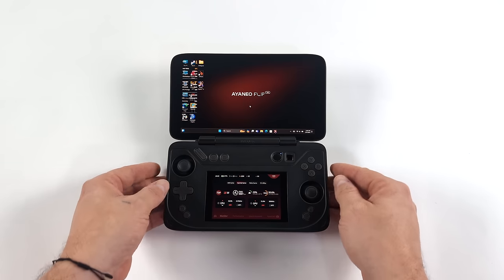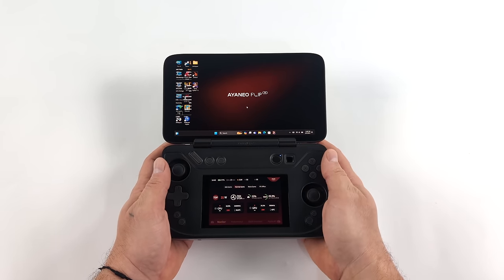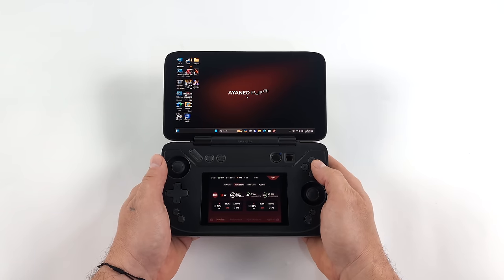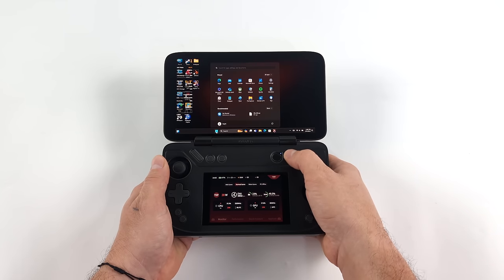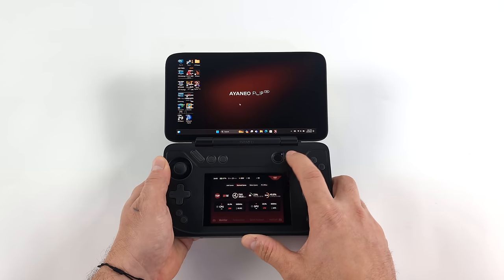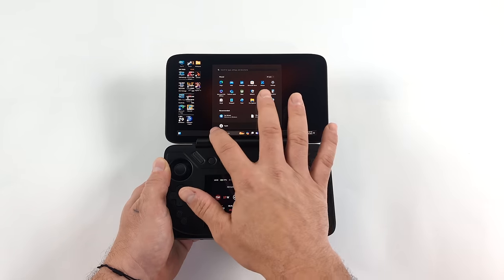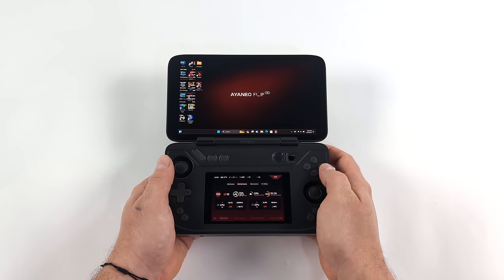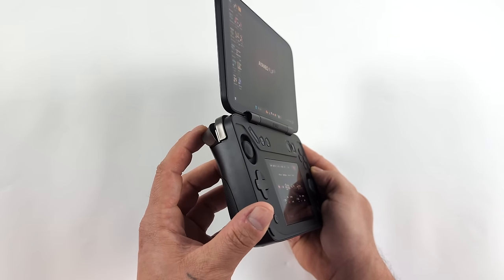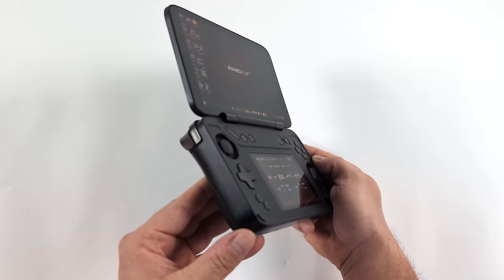When I first saw the Aya Neo Flip DS online, I thought it wouldn't be as comfortable as it is, but it's very ergonomic. The way they've got this set up sits right in the palm — you can reach all of the buttons, analog sticks, triggers, and D-pad without any issues. This optical mouse up here actually works out really well; I should probably adjust the sensitivity from the Windows settings. You can definitely navigate the full operating system with this, but remember we've also got that touchscreen up top. The rear triggers are linear and hall-based with a nice little throw to them — the way they're set up, they kind of angle in when you push them down. I've played a few racing games on this and we've got plenty of throw to get that linear action for the gas and brake.